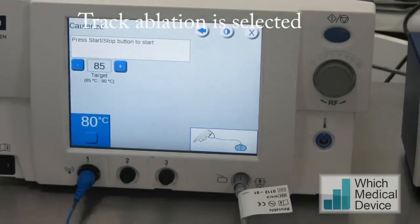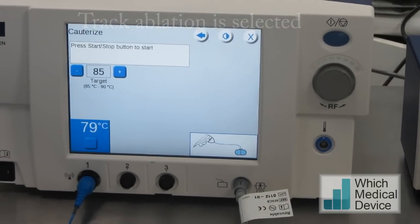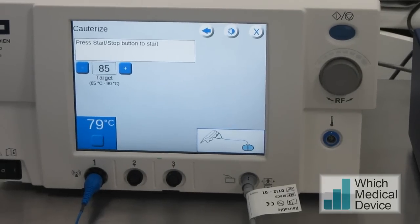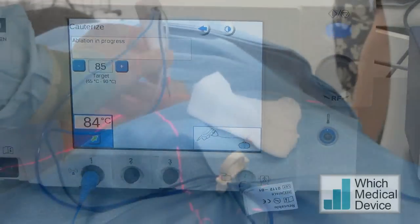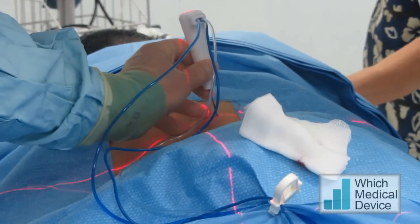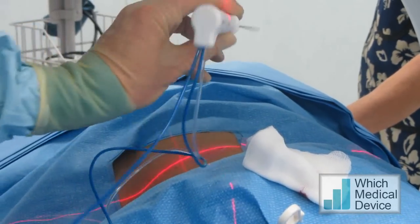We select the electrode again, and it's set to 85 degrees as the target. The machine will adjust the power accordingly as I slowly withdraw the needle. I'm just going to press start and slowly withdraw the needle now. It's quite superficial, so we're just going to stop the ablation there. And that's just finished.